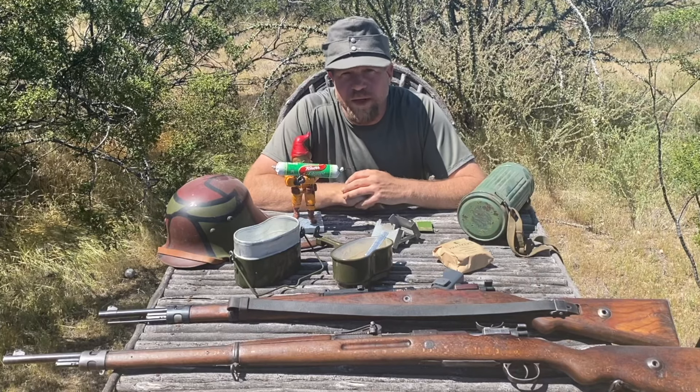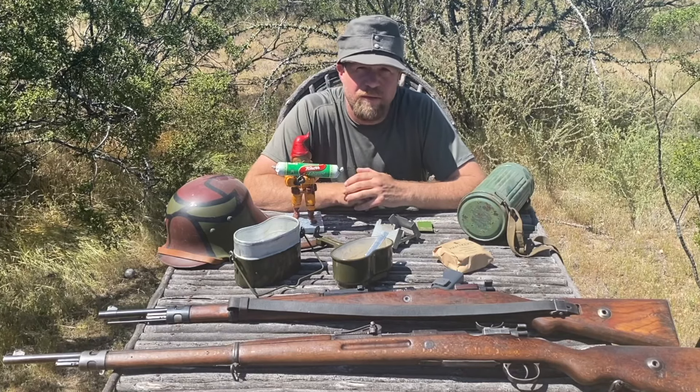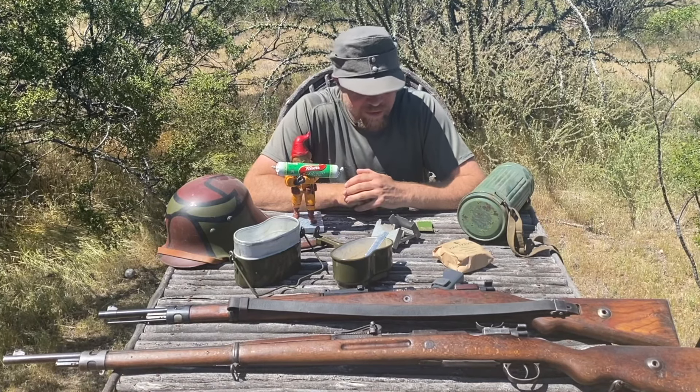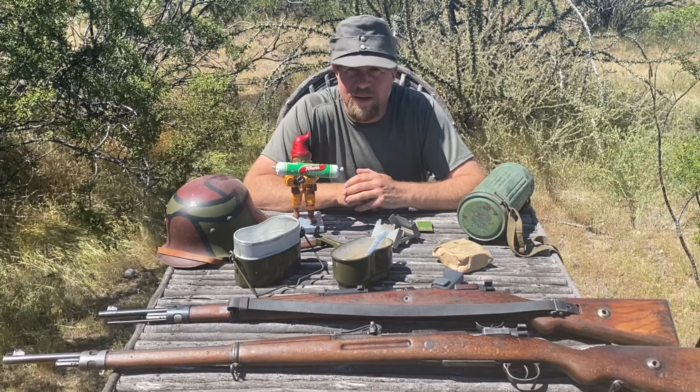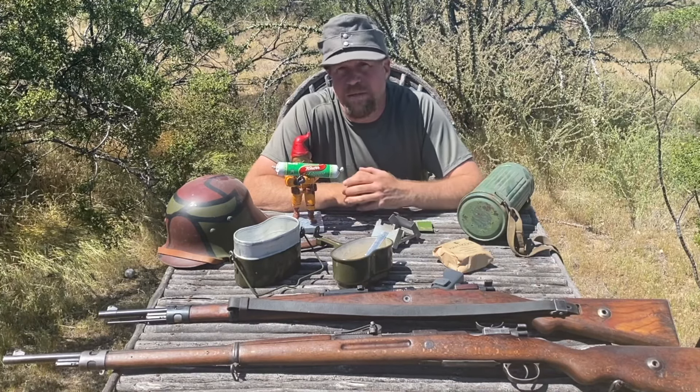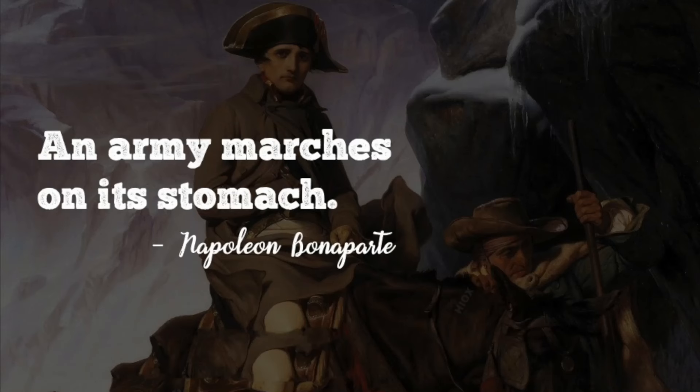Thank you for tuning in to an episode of InRange, coming to you today from the midst of the COVID-19 pandemic slash apocalypse. This seems like a wonderful time to talk about the concept of survival rations, because as Napoleon said, an army moves on its stomach. The reality is none of us can function without proper sustenance.